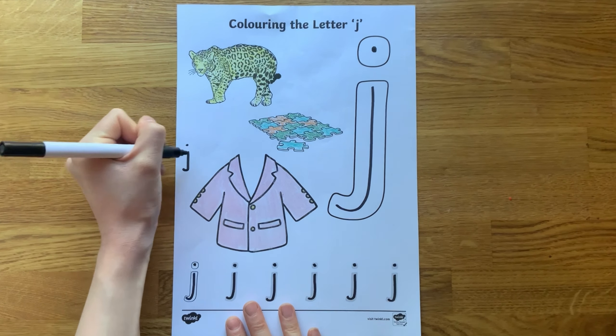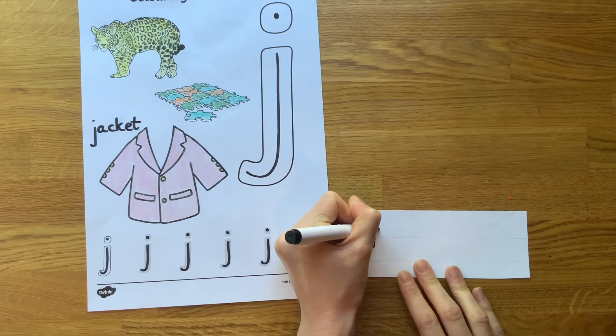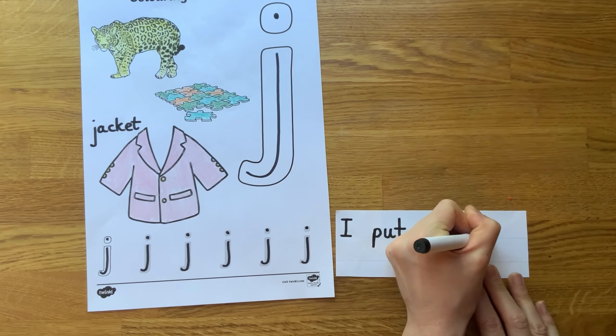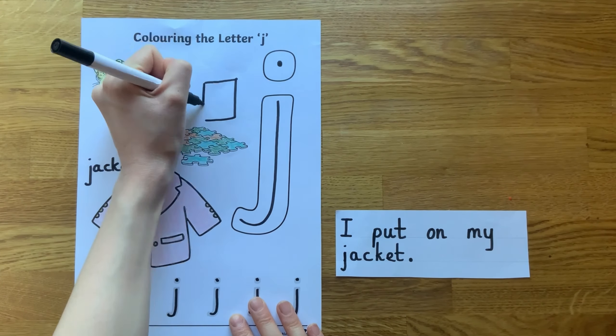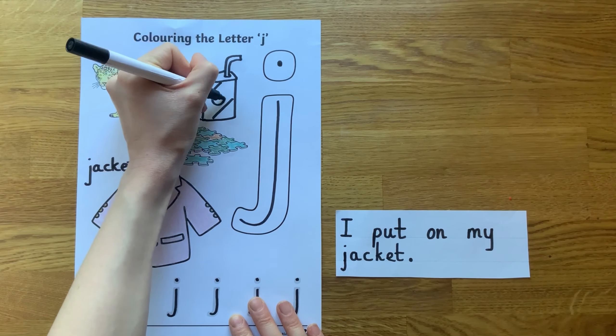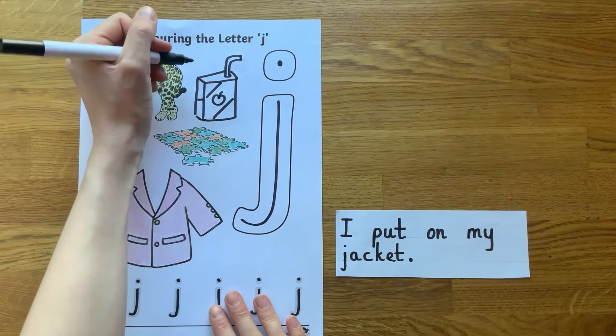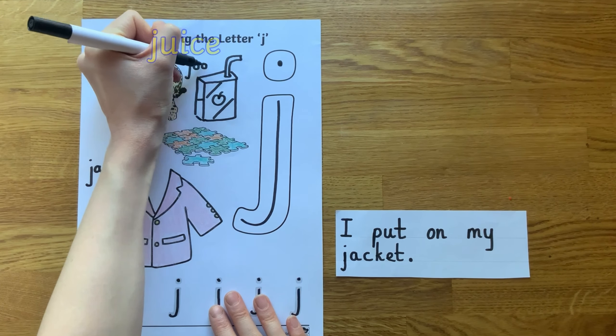Use the pictures on the sheet to practise writing. Children could have a go at labelling items or writing sentences including the items on the sheet. Can children think of their own word that starts with the same sound? Perhaps they could draw a picture or write it down, using the spelling patterns that they have learned so far.